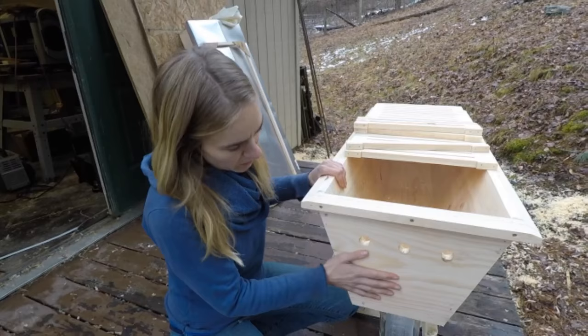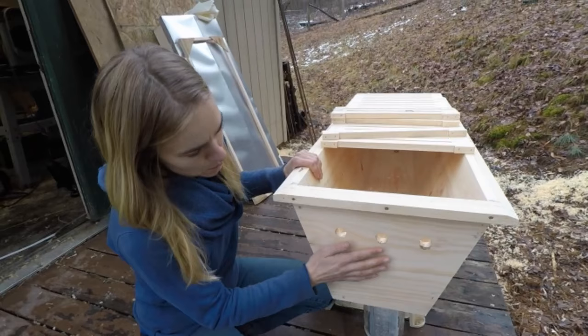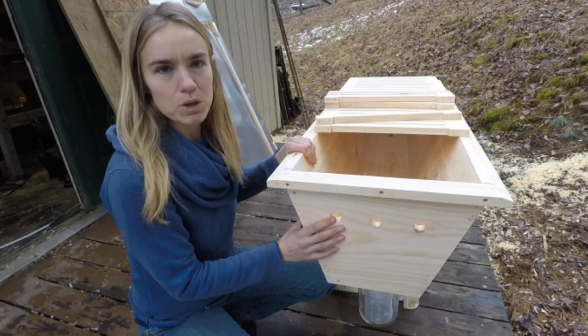Here we have the front of the hive and our three entrance holes. You want to have enough holes so the bees can get in and out without being crowded, but you don't want too much space because it invites robbery.